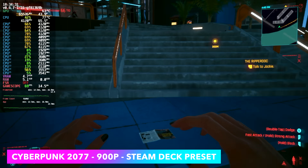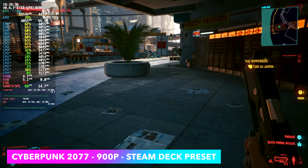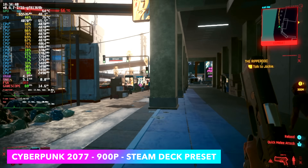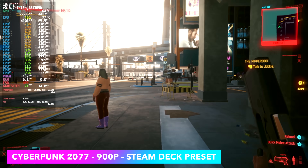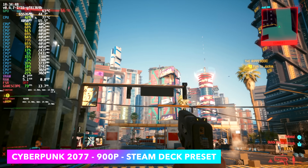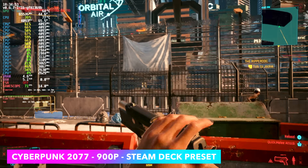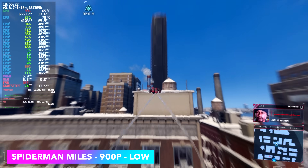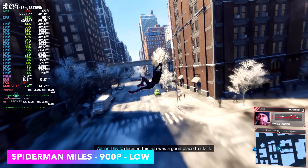First up is Cyberpunk 2077 at 900p with the Steam Deck preset, looking really good. That preset sets FSR to auto — I believe it goes to Performance mode given the power this APU can put out — but it's still really awesome seeing this run over 60. We're getting an average of 71 fps.